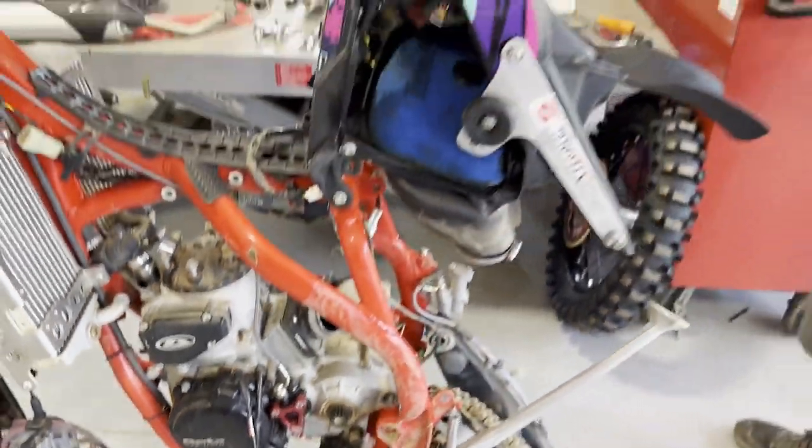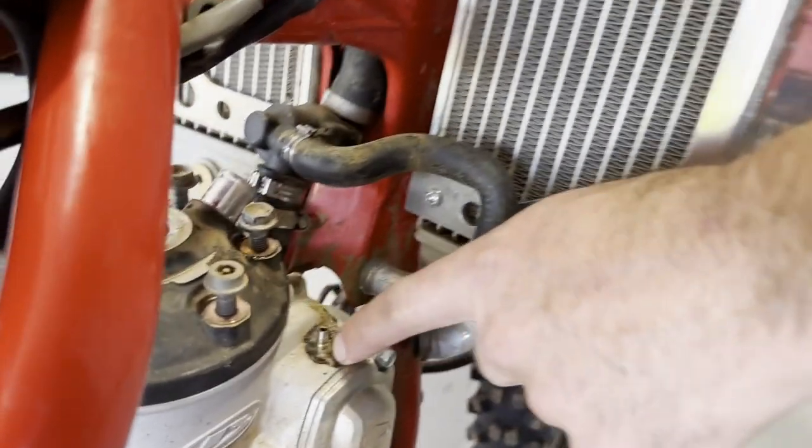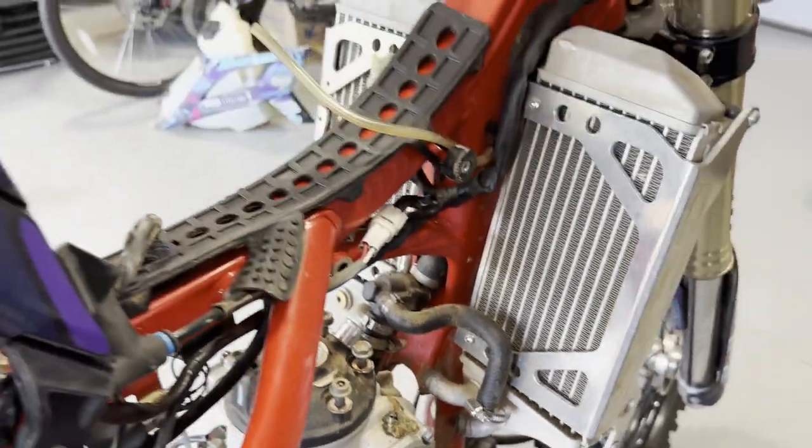On this side, this vent tube got so hot — check this out — it melted a pile of plastic down there on top of it. So this bike got amazingly hot.